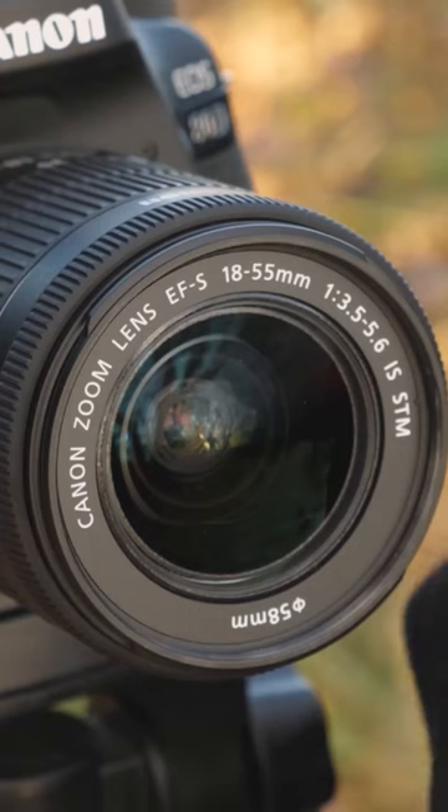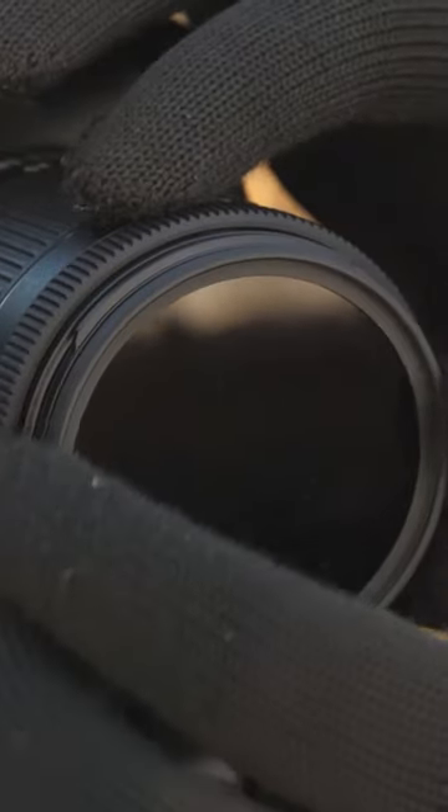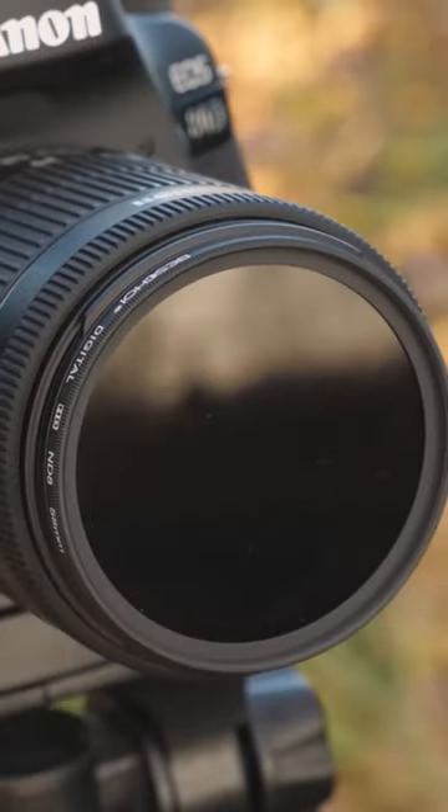Just holding the very edge of the filter itself, you've got to apply it to just the front. Don't over-tighten it, because it can then make it really hard to actually undo it. But once it's got a firm connection there, you're all set.